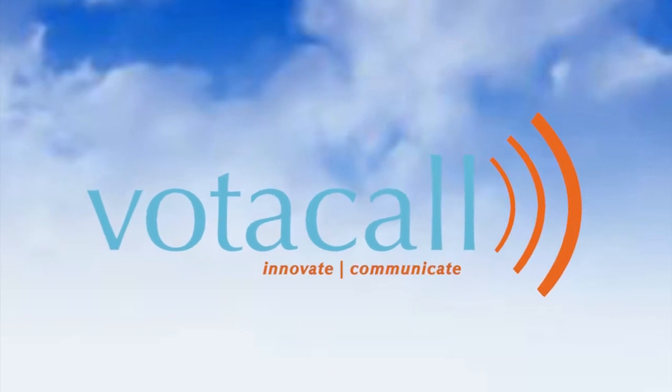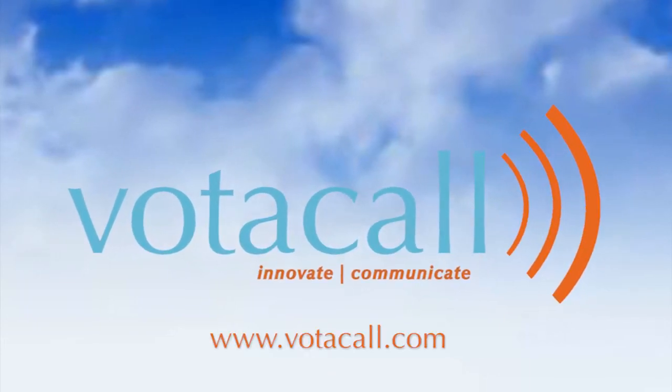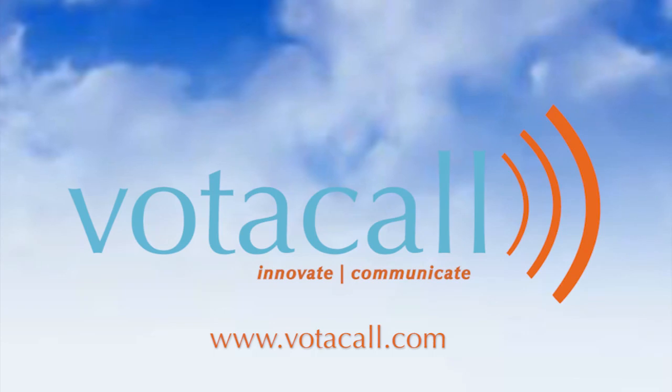Thanks for watching. We hope you enjoyed your Votacall training video. Don't forget you can visit us on the web at www.votacall.com.